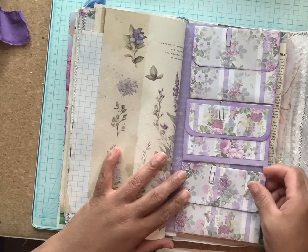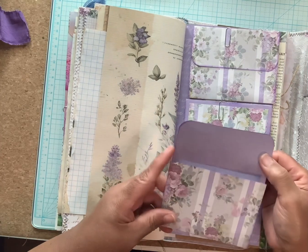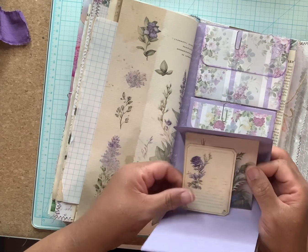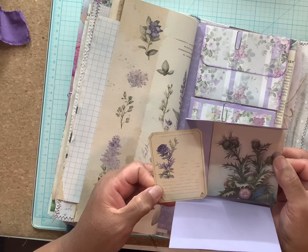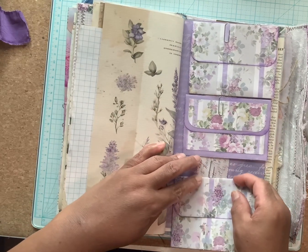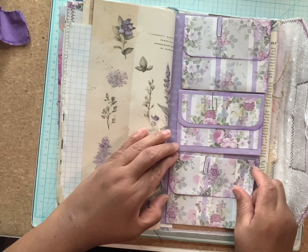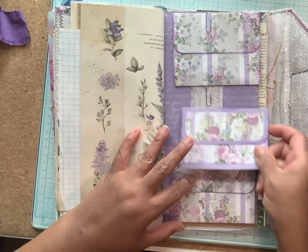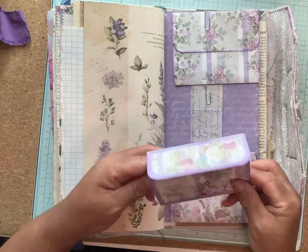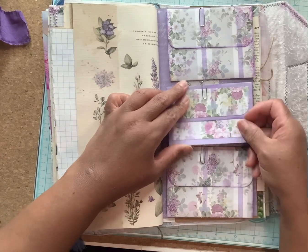On this one I have some hidden gem clips with gorgeous purple pockets with ephemera in each. The gem clips do not come out — you just simply pull the pockets down, open them up, and slide them back in there.